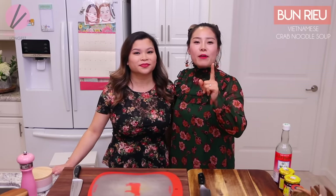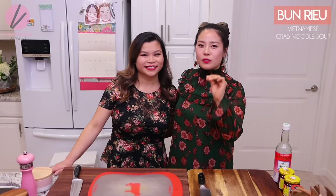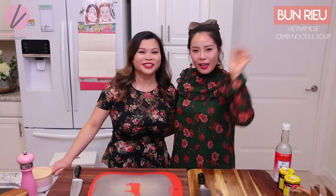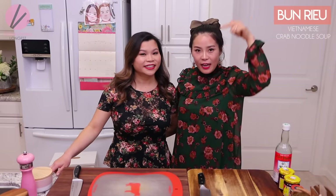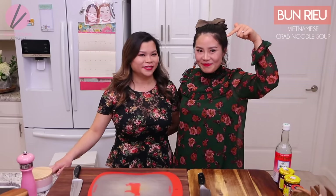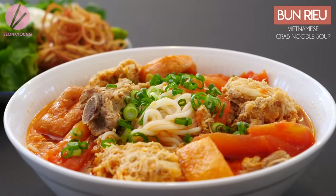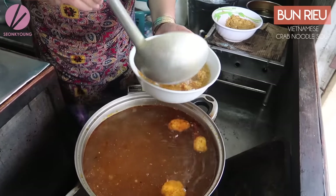So if you haven't watched our Bun Bo Hue video where she released all the secrets and tips on how to make the world's best Bun Bo Hue — did I say it right this time? Yep, Bun Bo Hue. Click the link right here. But today, what are you gonna show us? Bun Rieu — another hot noodle soup dish, originated from Vietnam. It's a crab and tomato noodle soup.